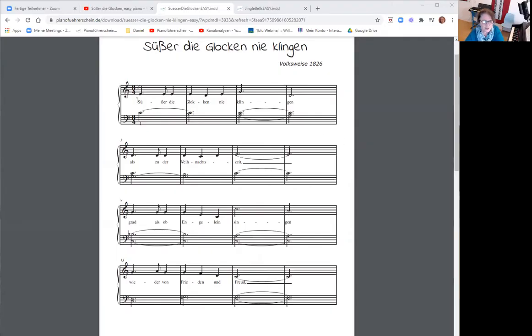Ihr seht, das Lied steht im Dreiviertel-Takt: eins, zwei und drei. Eins, zwei, drei – und die halben mit Punkt haben drei Schläge. Eins, zwei, drei. Also: süßer die Glocken nie klingen.